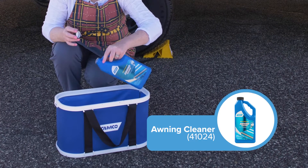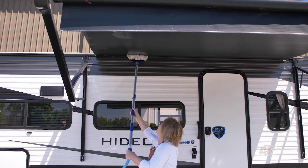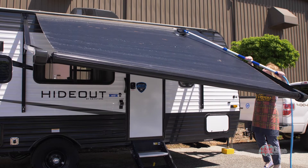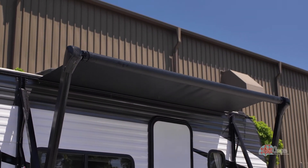Outside is done and now it's the awning. I'm going to use the Campco awning cleaner to clean the underside and the top side of my awning. Give it a few minutes to dry and roll it up and head off for the campground.